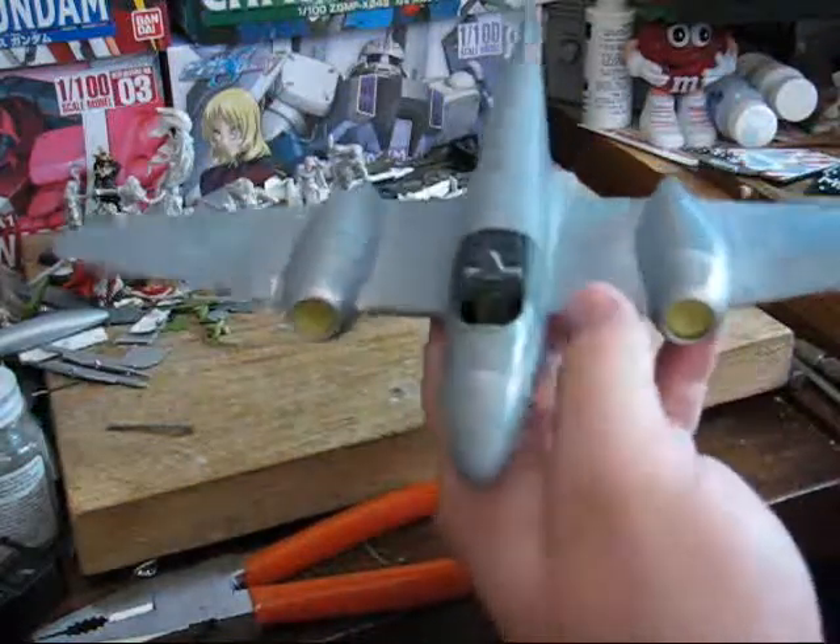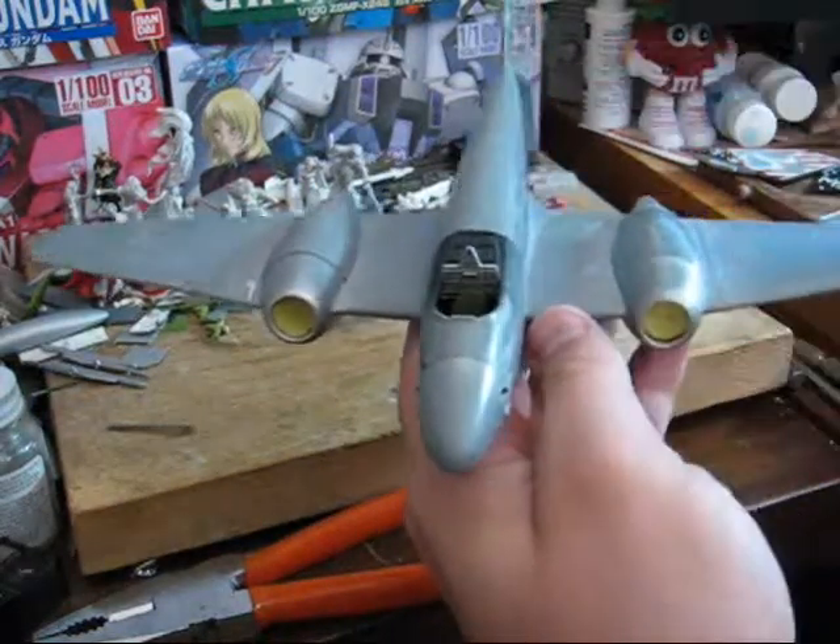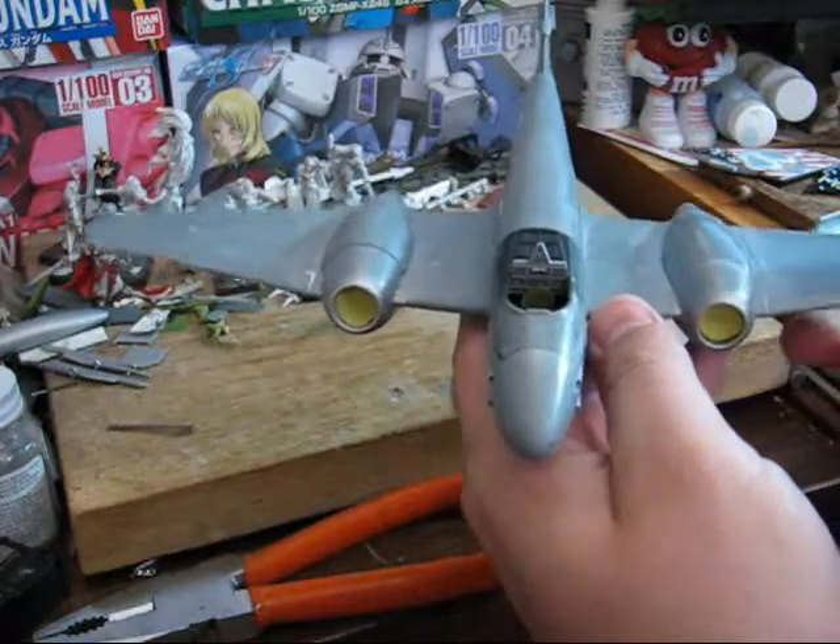In the next video, I'll talk about masking off the canopy.